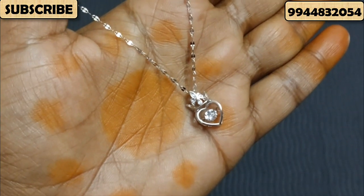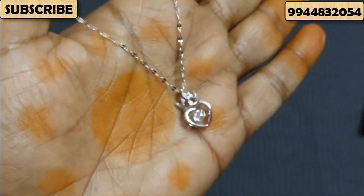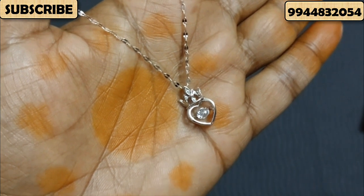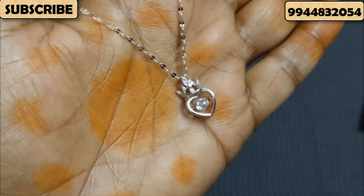Hi friends! I am going to show you a beautiful collection. We are going to show you a pen and chain pattern. We are going to show you a different variety — there are different varieties and different details.